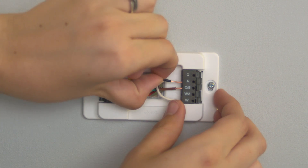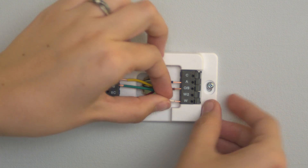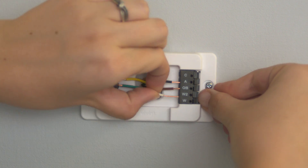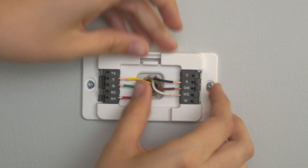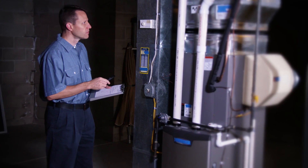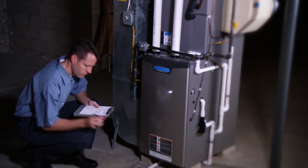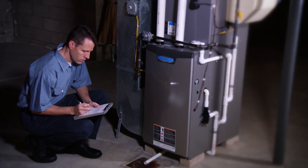Once you have placed the wires in the proper position for your heat pump with auxiliary system, run the heat test again to confirm the Element is now communicating with the auxiliary heat. If your wires are configured correctly and your auxiliary unit is still not heating your home, there may be an issue with the auxiliary unit itself. You will need to contact a local HVAC service for assistance with your system.